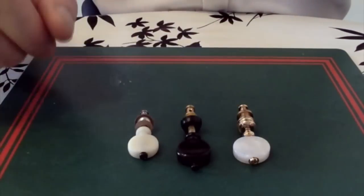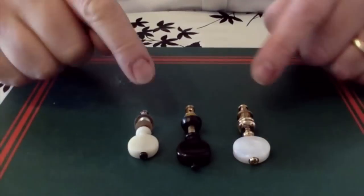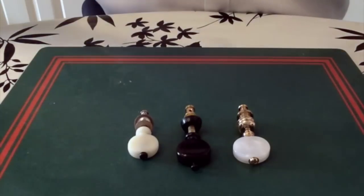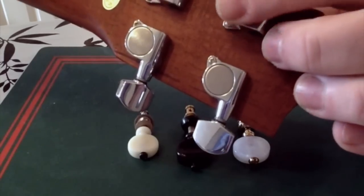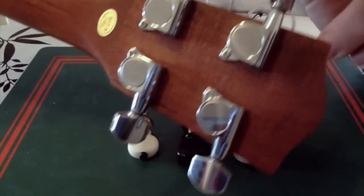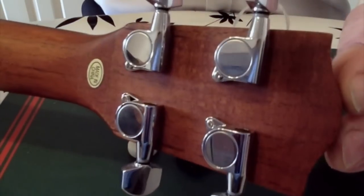What I've got here is a range of friction tuning pegs, but particularly if you're buying a beginner instrument you're either going to get these or you're going to get geared tuners. These are geared tuners — sometimes sealed, sometimes open — and you can see the gear. On the whole I find that geared tuners are a lot more reliable. This one is on an Ohana and they're very good quality.